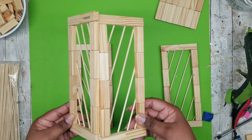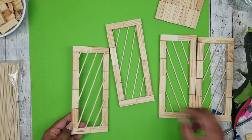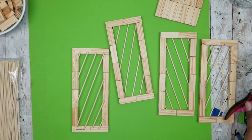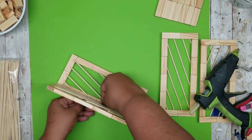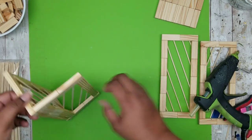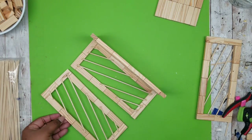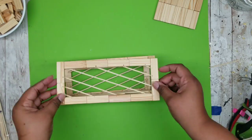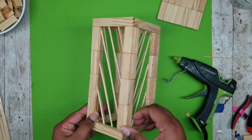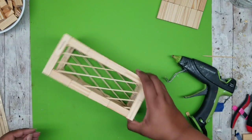Now we're going to assemble our lantern. When joining the panels together, we want to join two panels that have skewers going in opposite directions to create an almost zigzag pattern. Add a line of hot glue on one of the inner sides and lay the other panel right against it to form a V shape. Continue to add panels one at a time all the way around. Once we have the last open panel, add that last one and now we have our lantern bonded together into one solid piece. Make sure it's all even all the way around.